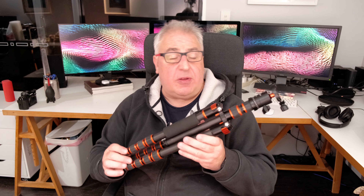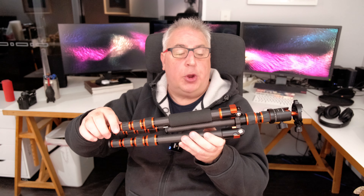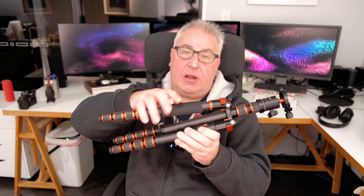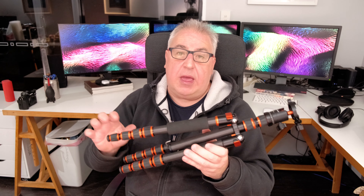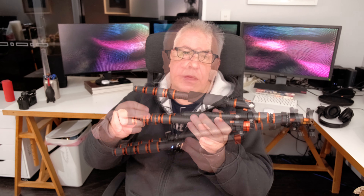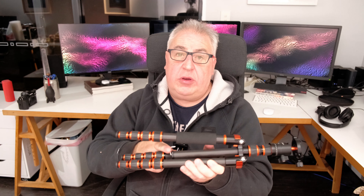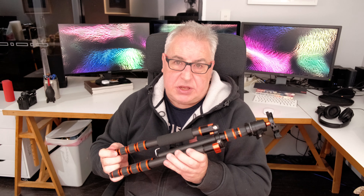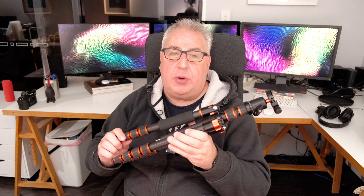Among the other notable features is the usual detachable monopod leg — you can unscrew this leg and attach it to the central column, which you also unscrew, and just use that one leg as a monopod. There's a nice foam section to hold it with. There's also a little metal hook which you can use to hang weight — like your camera bag — on the tripod when shooting in windier conditions to keep it secure.